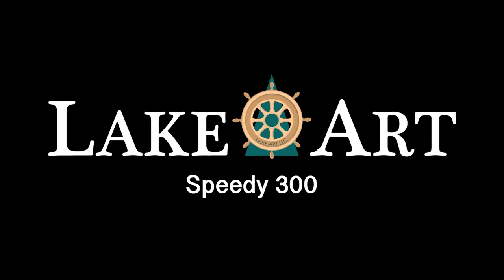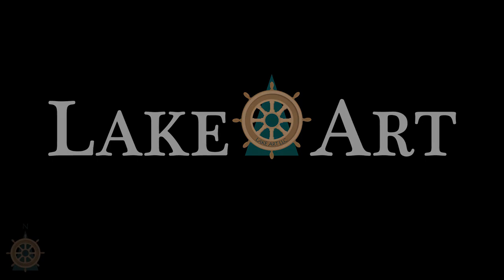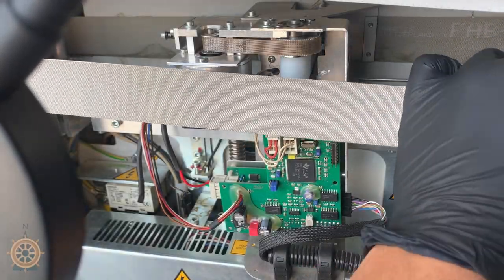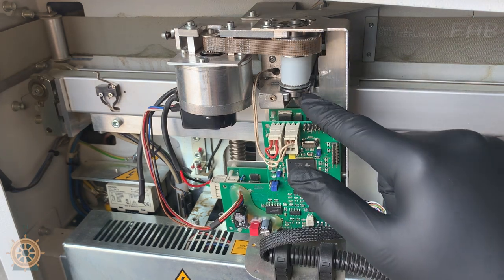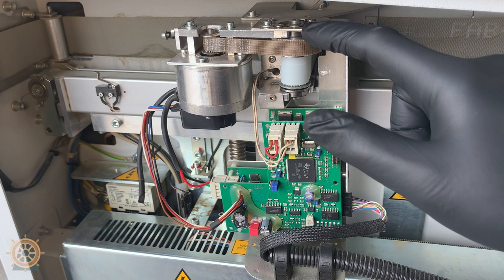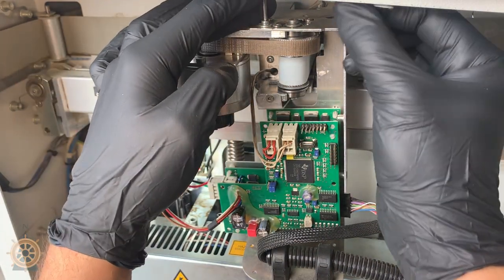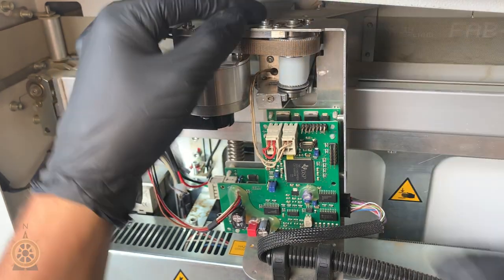Today we're doing the x-axis bearing replacement. To start, we remove the band with the springs — just tape those springs and the other ones to the side. The bottom and the top where I'm pointing — that's the bearings. To start, we have to take this bracket off that's holding on this circuit board.